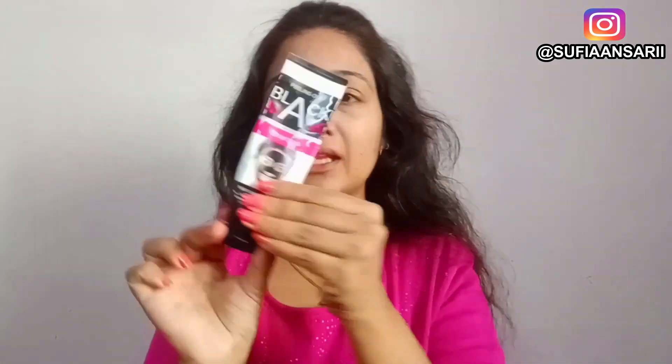Hey Sufi fam, welcome back! Today I am going to take a review of Monster Peel Off Mask. I like this product — you can see that I have used it a lot, and this is why I thought I will share this review and demo with you.